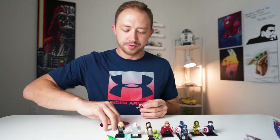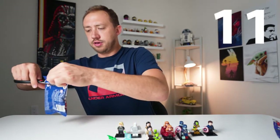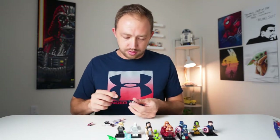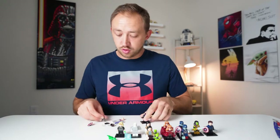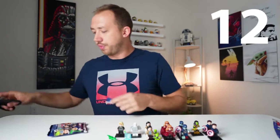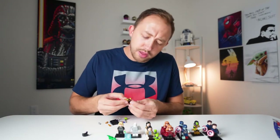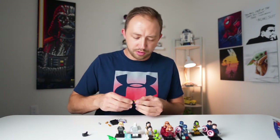We want all twelve. Pack number eleven — another duplicate, the Winter Soldier again. Last one in box number two, pack number twelve — we're halfway there, and we got another Gamora with the Blade of Thanos.